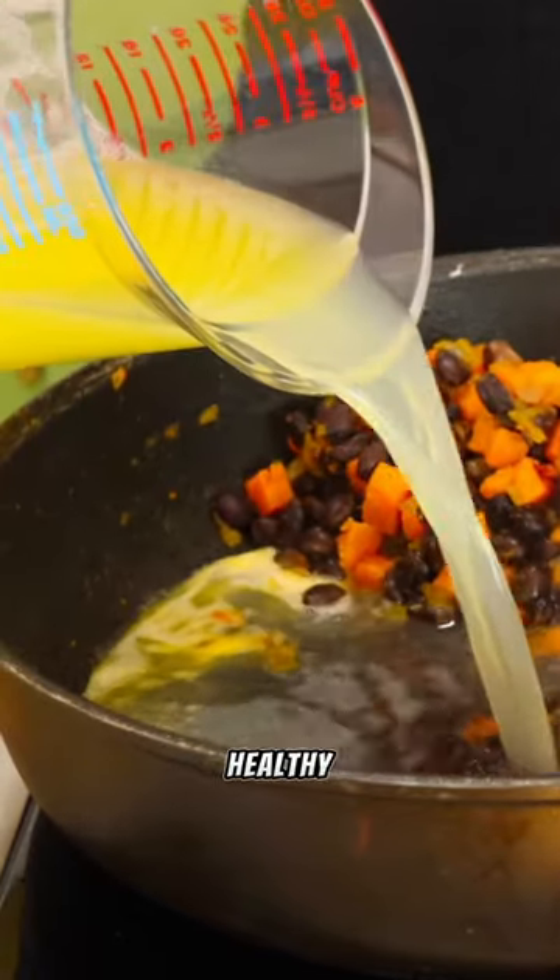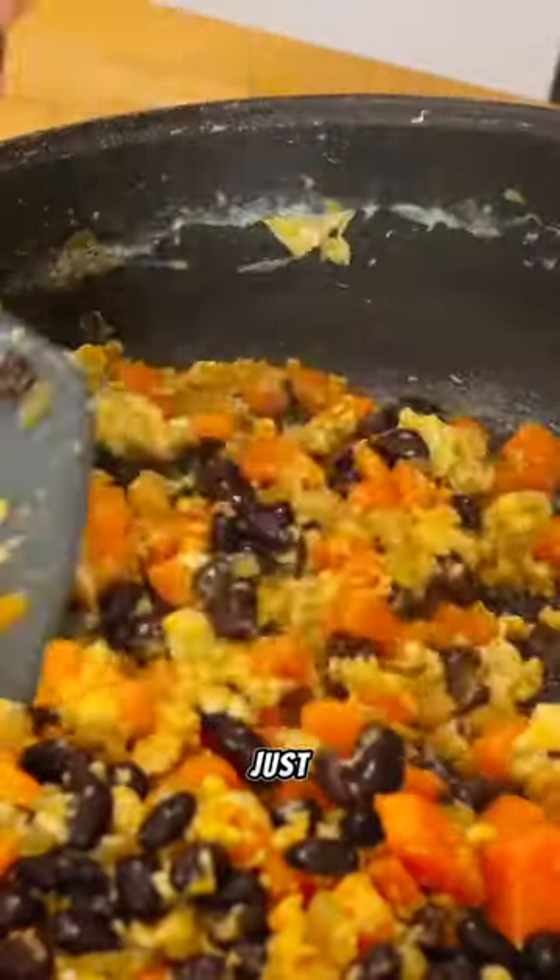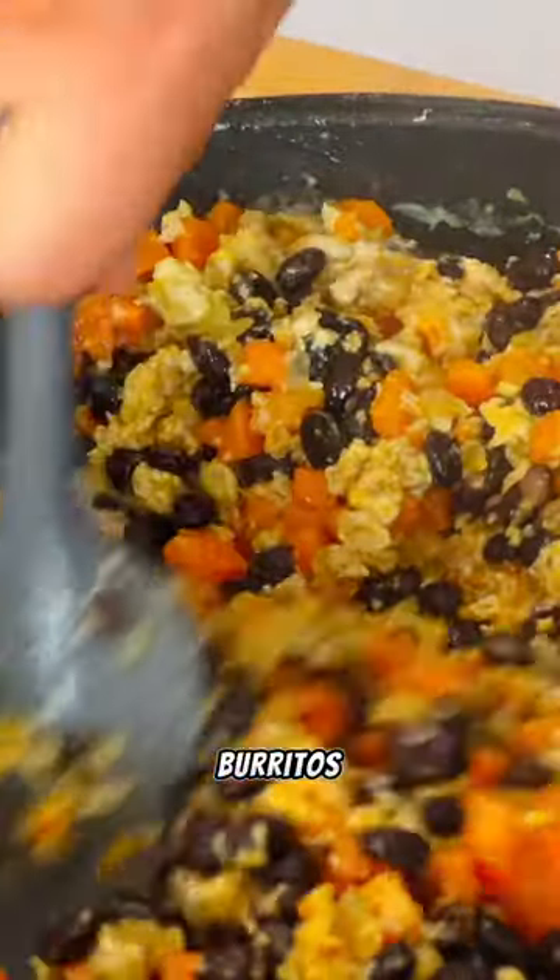These eggs go perfect in a healthy breakfast burrito, which I teach on my Hellman's Kitchen YouTube channel. Just look for the Two Freezer Burritos episode.